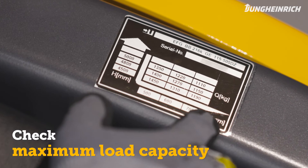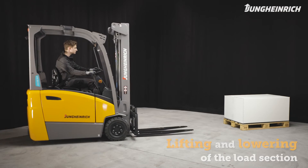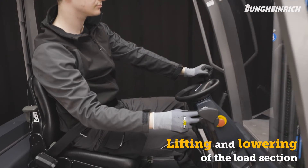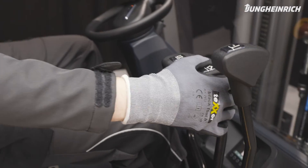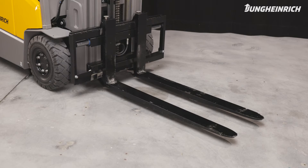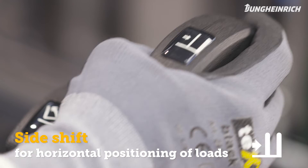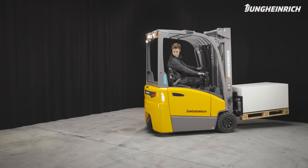Please take note of the maximum load capacity before lifting loads. For lifting and lowering loads use the right hand lever with a lift symbol. Use the lever with a tilt symbol to tilt the mast. Use the lever with a side shift symbol to precisely adjust the horizontal position of the load. Please note that the capacity of the truck is reduced when using side shifts.